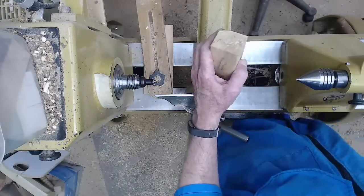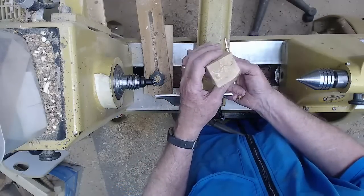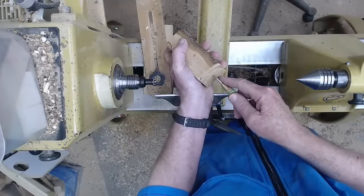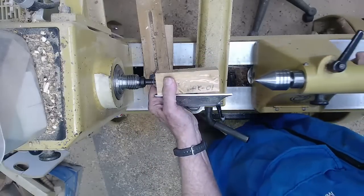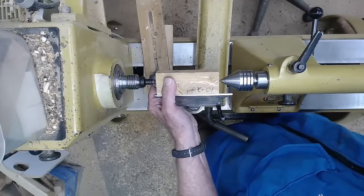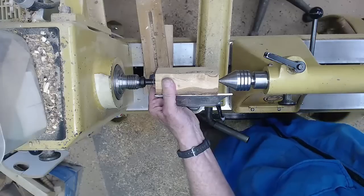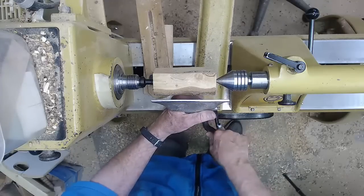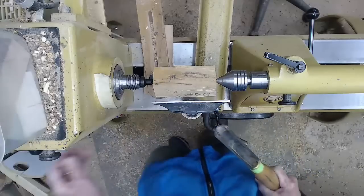We're going to start with a piece of Bradford pear. I don't know if you all have that out there in Southern California, but this is a lovely wood — hard, very dense, fairly plain looking, and this is one of the few pieces I've run across that's actually spalted. The spalting really makes for a pretty tree. For something this small I tend to always put a tenon on it so I can get the very best hold possible.